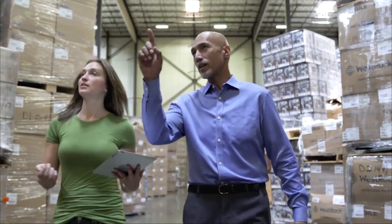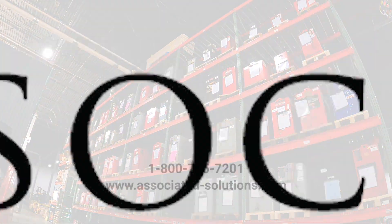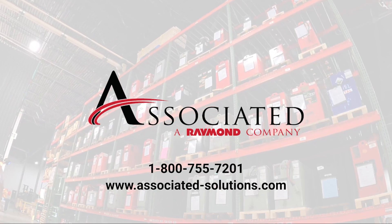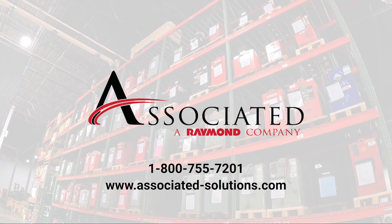Associated is your one-stop-shop material handling solutions provider for all of your battery and charger needs. Contact Associated at 1-800-755-7201 or visit our website at www.associated-solutions.com.